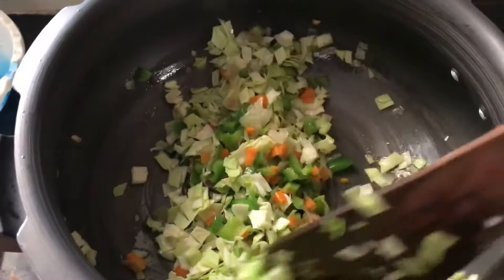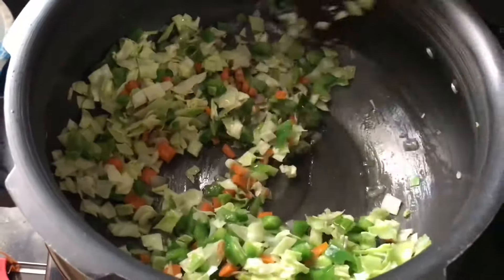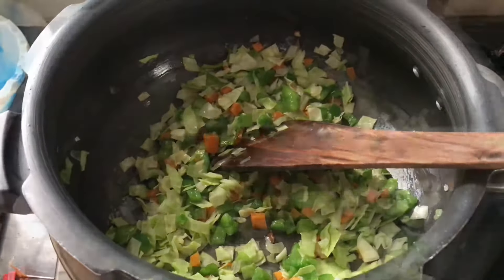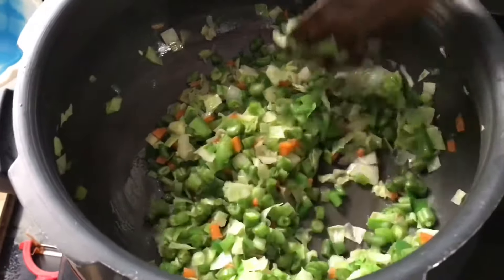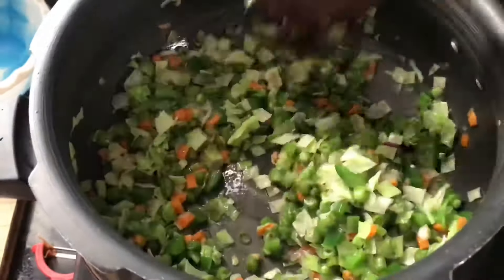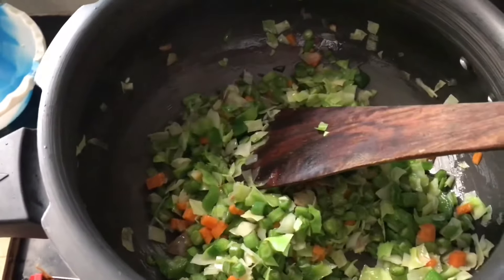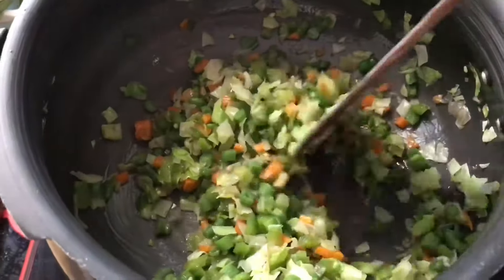Now I have added cabbage — sauté everything nicely and let it cook for a while. I have also added green chillies for more spiciness. Then add the chopped beans and sauté for a while.